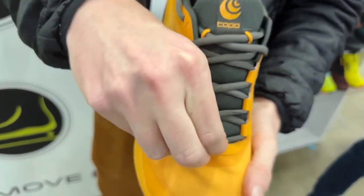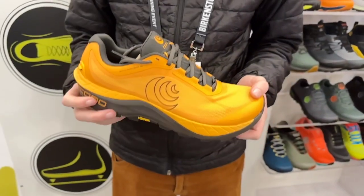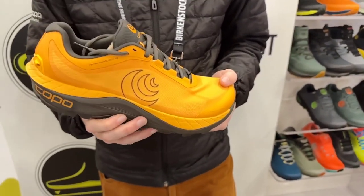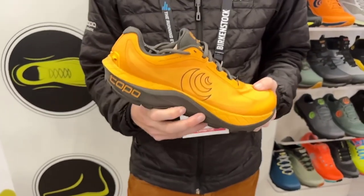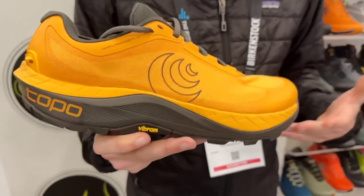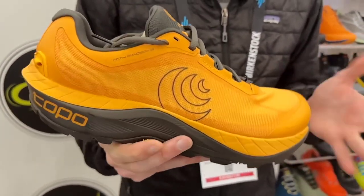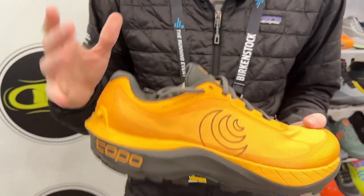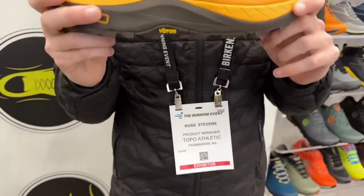Gaiter compatible with the two ports here on the heel, and then the D-ring at the base at the top. In a Men's 9, this product is going to weigh 10.1 ounces. The previous version was 10.0, so we added about a tenth of an ounce while going up in stack height, so we're pretty happy with that. It'll be coming out in June and retailing for $150.